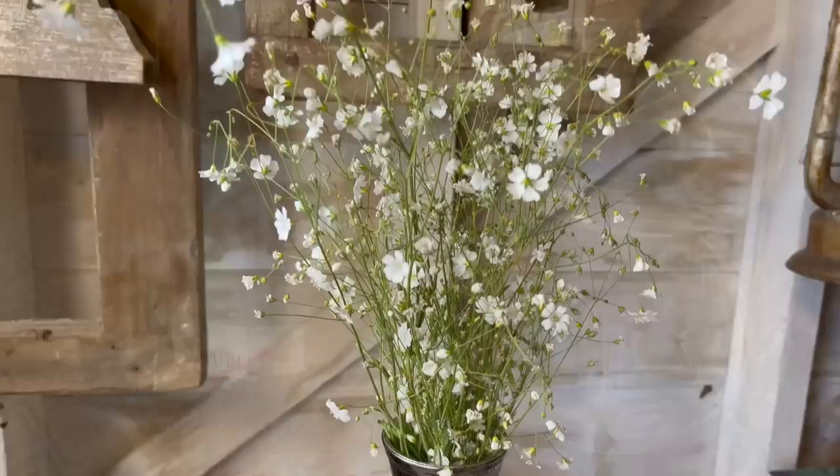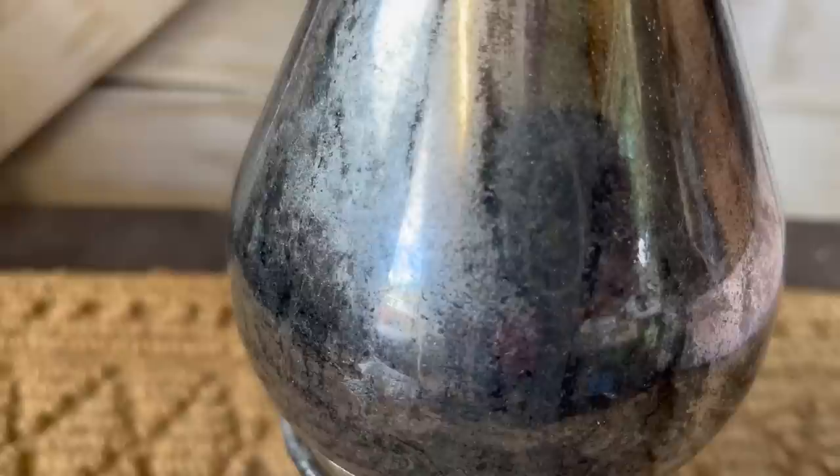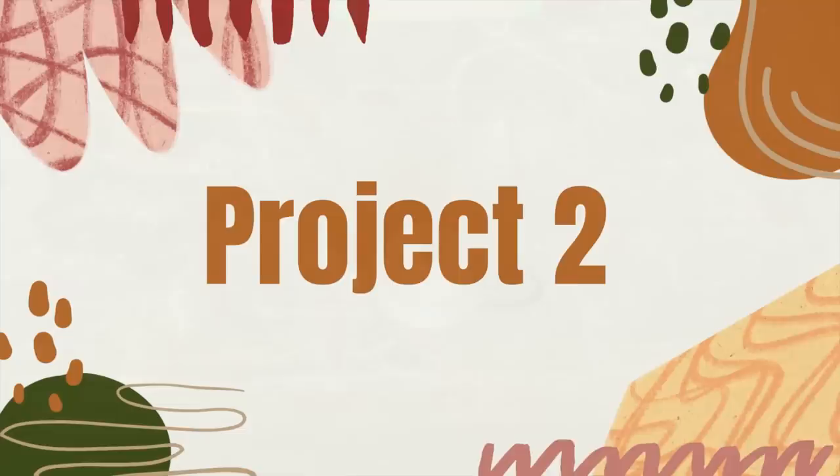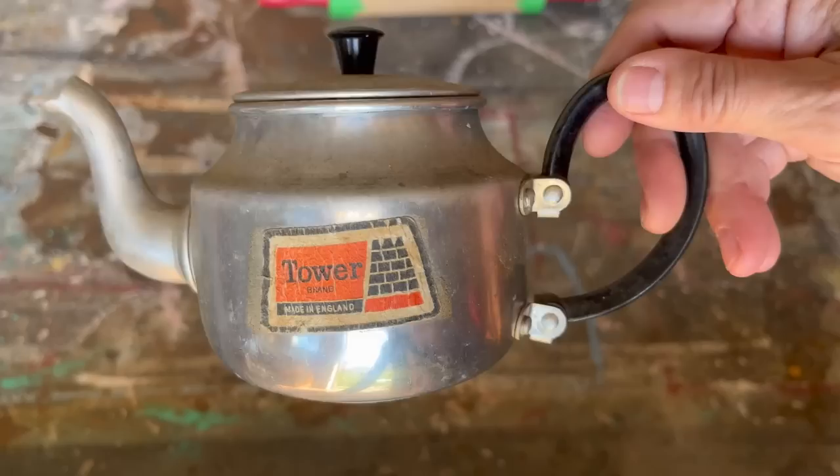Here's the before — a plain vase and candlestick holder — and here's what I created. I absolutely love it. Because I used Trim Clad spray paint black on the inside, it will withstand a little bit of water if you wanted to put fresh flowers in it. If you haven't tried this mirror effect spray paint yet, give it a try — the results are fantastic.